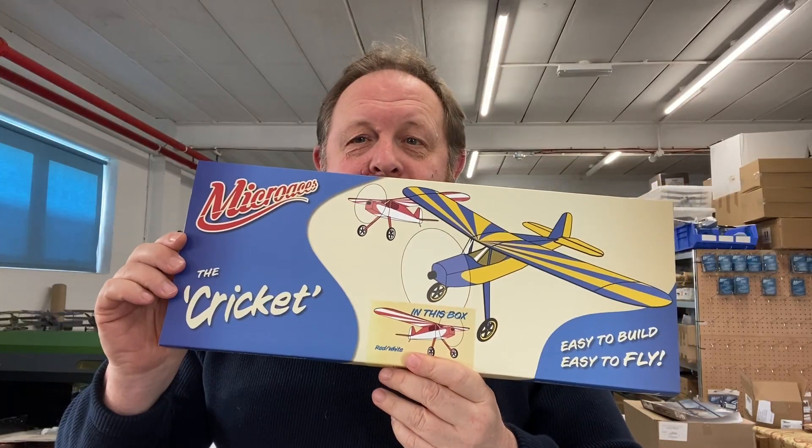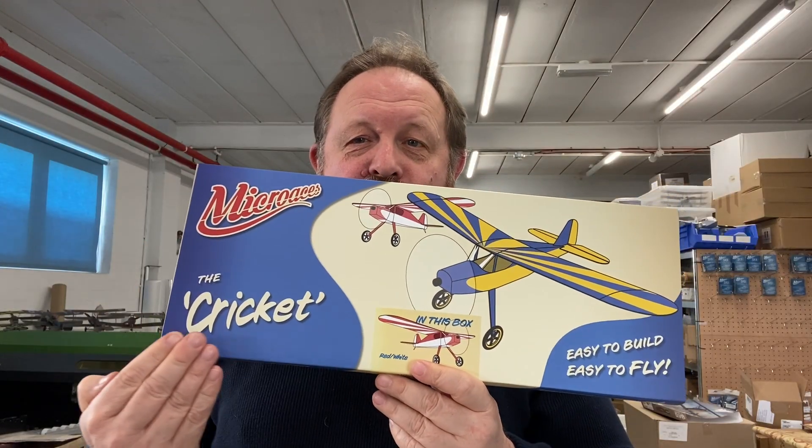Hi chaps, John here. Welcome to Micro Aces Workshop once again and the big reveal — the 2025 Micro Aces Secret Santa, something a little bit different as I promised: the Micro Aces Cricket.